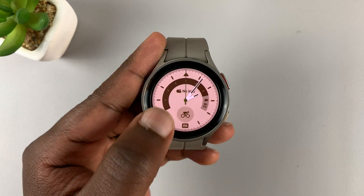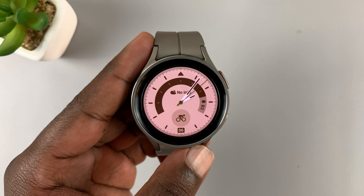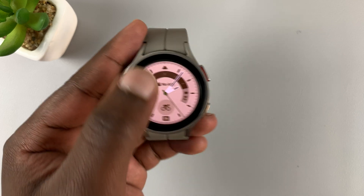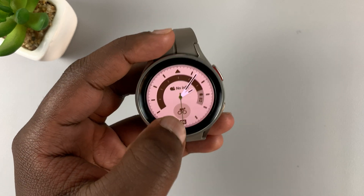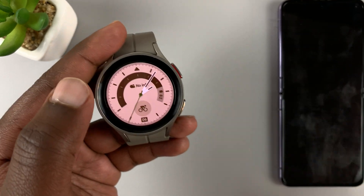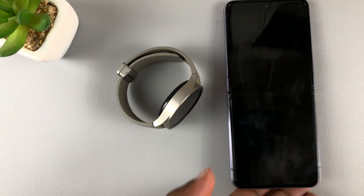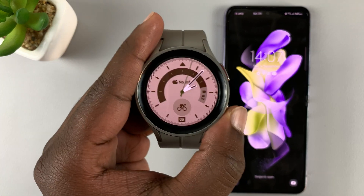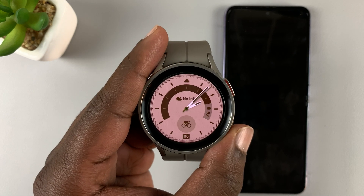This is the Samsung Galaxy Watch 5 Pro, and in today's video we are looking at how to set up Google Assistant. To set up Google Assistant, first make sure you have a Wi-Fi connection on your watch. Secondly, make sure you're signed in to the watch with the same Google account as the one on your phone. If you don't know how to add a Google account to your watch, I'll link a video down below showing you how to add or remove a Google account from a Galaxy Watch 5.